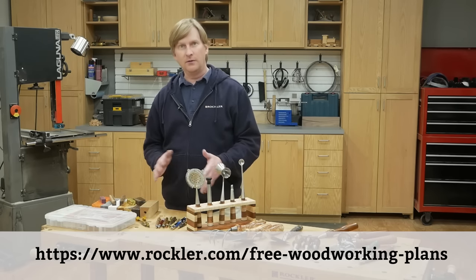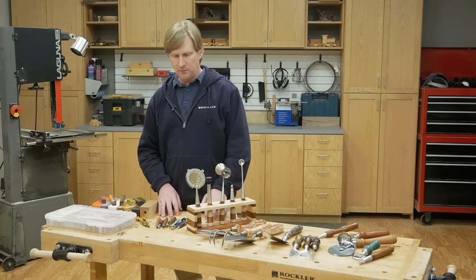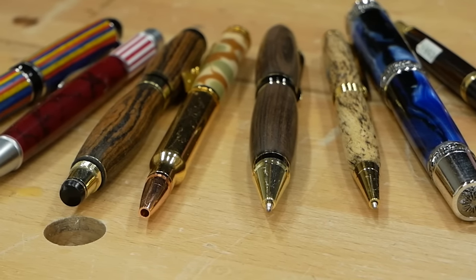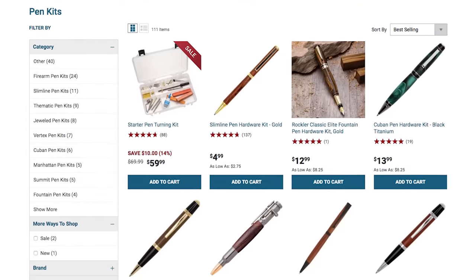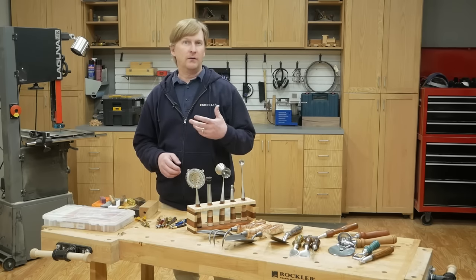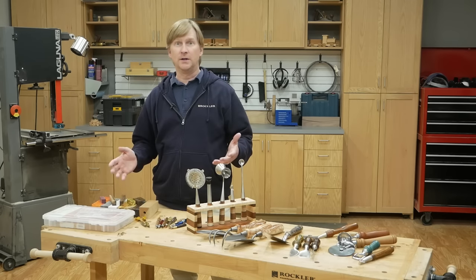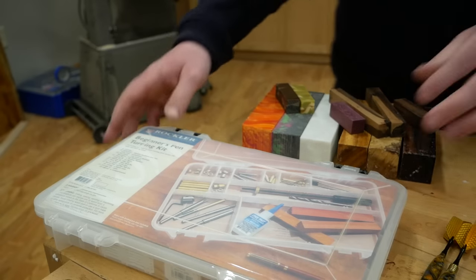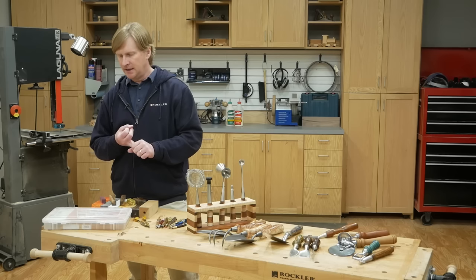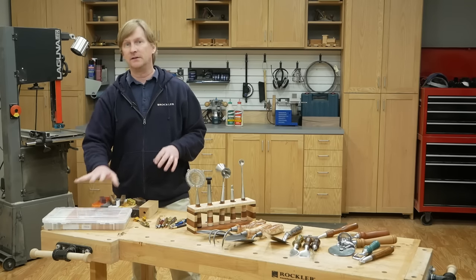Now moving down to another category within the small turning kits — these involve turning small cylinders, and the main project you'd make with these are pens. We've got a huge variety of pens. I checked this morning and found out, to my surprise, we have somewhere in the neighborhood of 150 different pen kits. Some kits follow a slightly different process in terms of how they're made or assembled, but they're fairly similar. If you're new to pen turning or wood turning in general, I recommend starting with this beginner's pen turning kit. It includes all the accessories you need, the pen mechanisms, and even a few blanks — everything you need to turn a few pens.